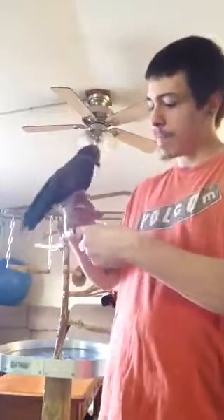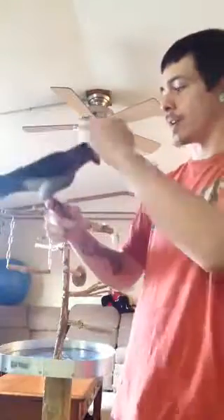Let me show you. Here we go, Wendy. Hang like a bat. Oh yeah, good bird. Up, up. Alright, good.